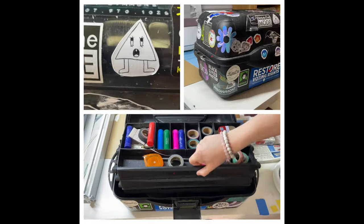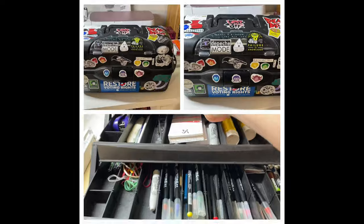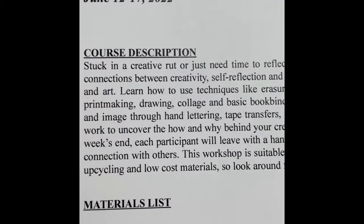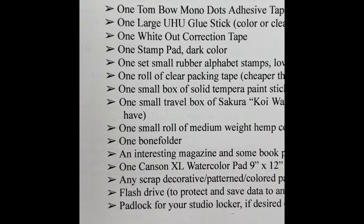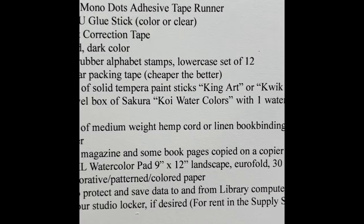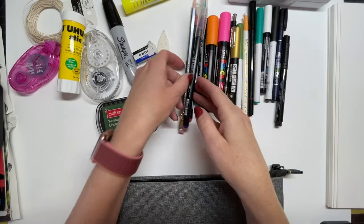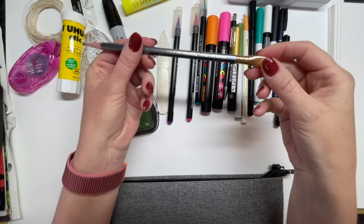Hey, it's Rachel. Let's get inside this supply box and see what you need for visual journals. First, take a look at the supply list that's been sent to you, look over every single item, and Google or go to your favorite art supply store and take a look. These are some of the pens and pencils that are my favorites.